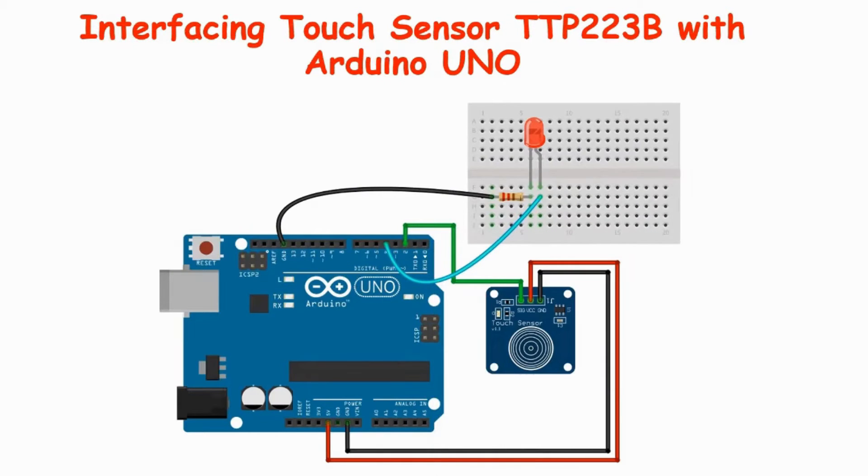In this video, we will explore how to interface the TTP223B capacitive touch sensor switch with an Arduino UNO board. We will cover the necessary components, pin description, wiring connections, and Arduino code.